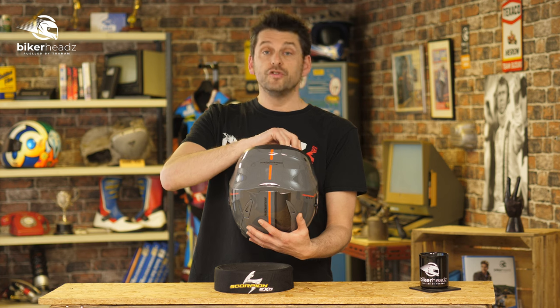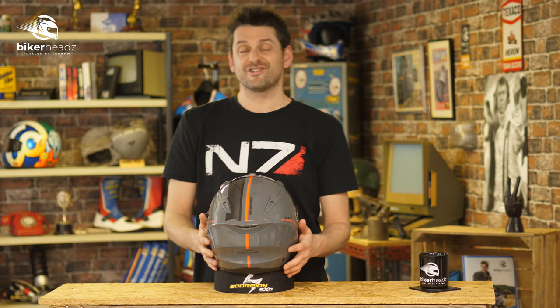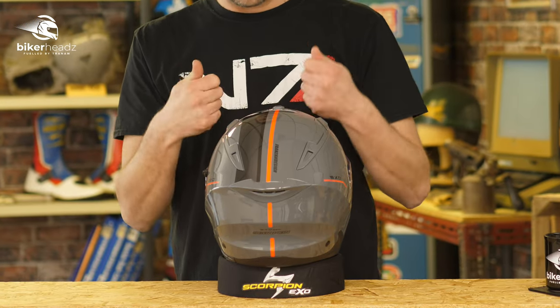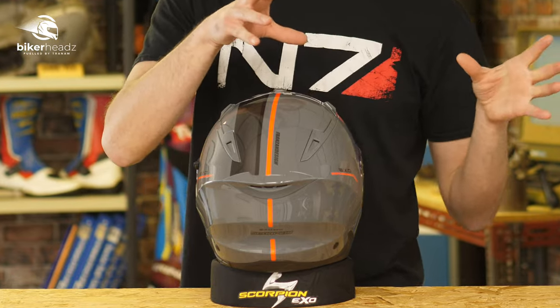We have a removable lining which you can wash to keep nice and cool, and to tighten yourself up we have a micrometric ratchet system — one of the seat belt style jobs. The great thing about Scorpion is they seem to use the same system on all of their helmets, be they at the cheaper or more expensive end of the scale, so you always get a really good ratchet.